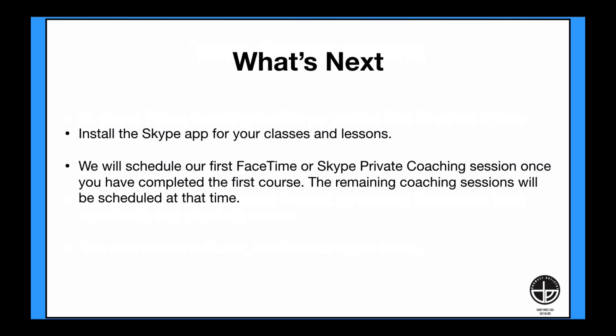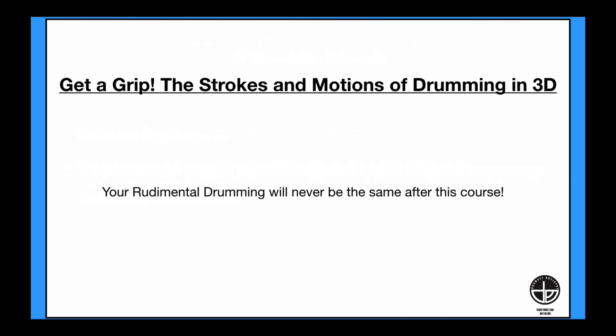What's next? You'll need to install the Skype app for your classes and lessons, and then we can begin. We will schedule our first FaceTime or Skype private coaching sessions once you have completed the first course. The remaining coaching sessions will be scheduled at that time. Get a Grip: the Strokes and Motions of Drumming in 3D — your rudimental drumming will never be the same after this course.